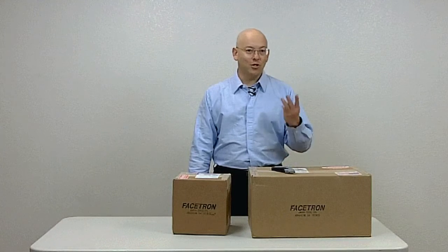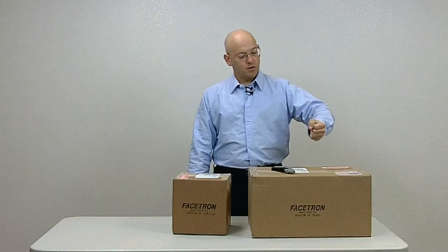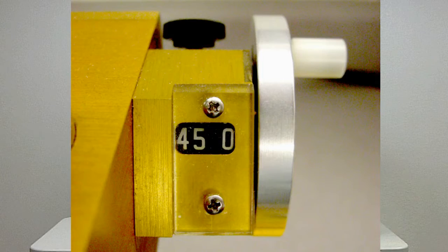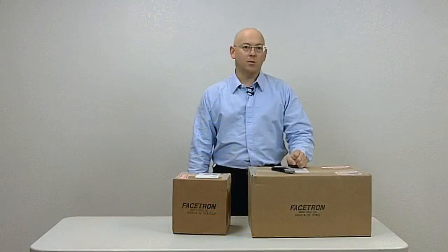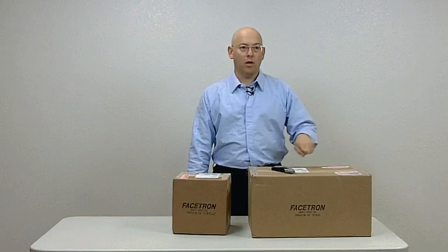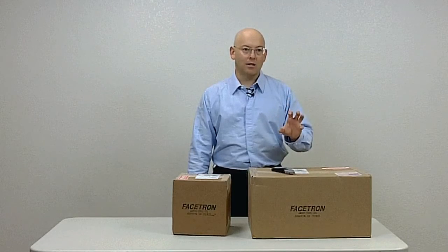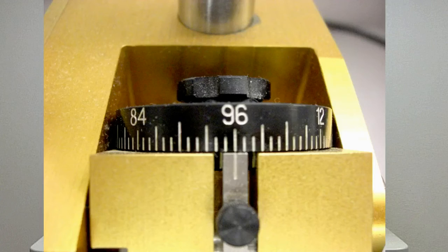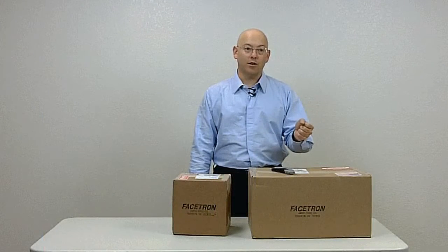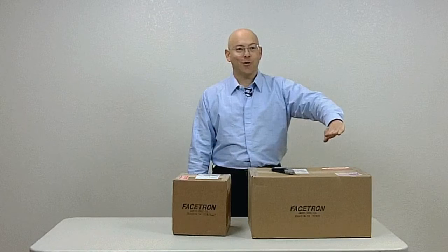A faceting machine requires just three things. First, we need to control the angle of the stone touching the lap — done with a protractor that measures and controls the angle. Second, we need to control the rotation of the stone so we can place facets around it in equal or controlled increments. A machinist would call that device a dividing head; in faceting we call it an index gear. The last thing you need is a flat lap — something that runs relatively flat and true compared to the protractor and index gear to cut the stone on. Control the angle, control the rotation, and a flat surface to cut the stone on — that's all you need.